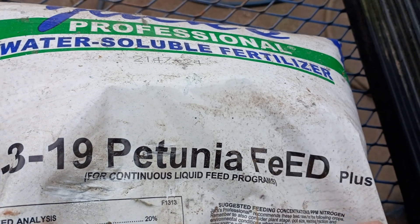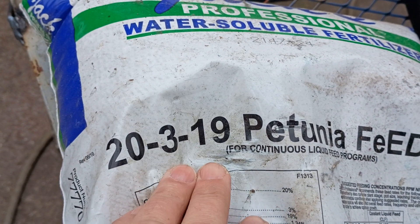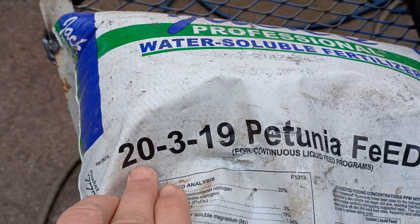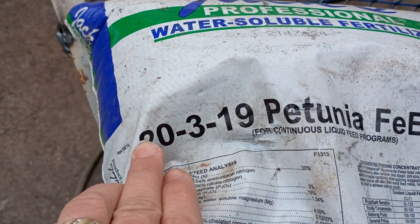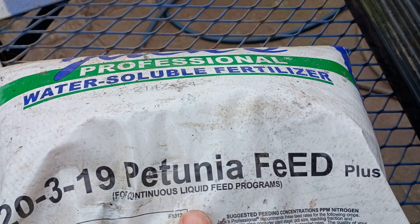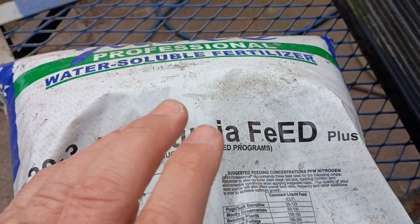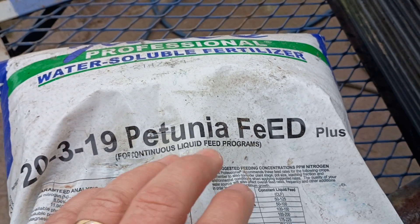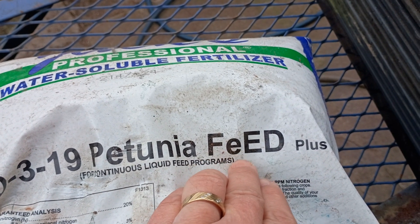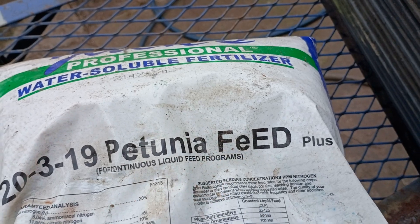This is Jack's Classic Petunia Feed — it's 23-19 on the NPK numbers. If you buy Jack's Classic and it's not the professional version, I believe it's something like 26-6-18 — the numbers are slightly different but they're still there. The key thing to point out: interveinal chlorosis is caused by a lack of iron, and petunias are very heavy feeders. This petunia feed has extra iron — on the label you'll see a lowercase 'e', because Fe from the periodic table is iron.